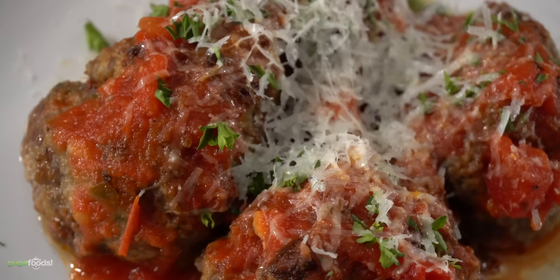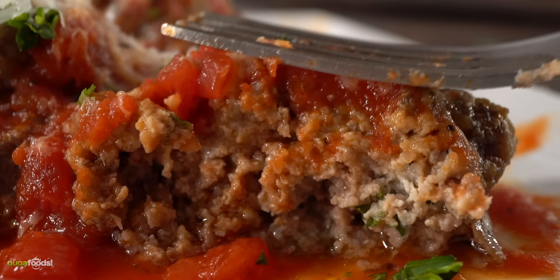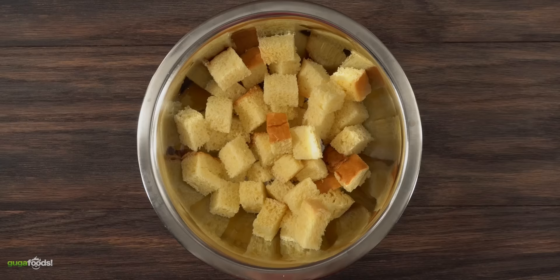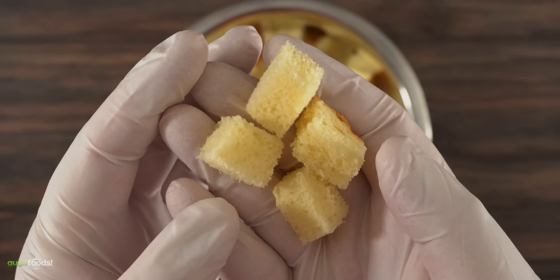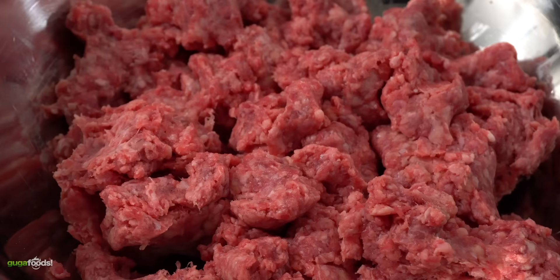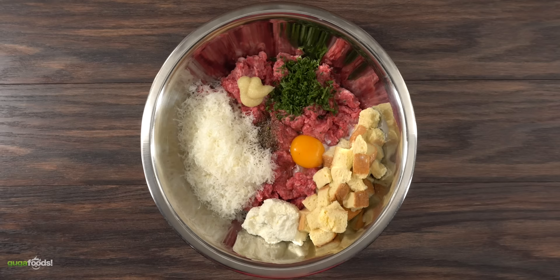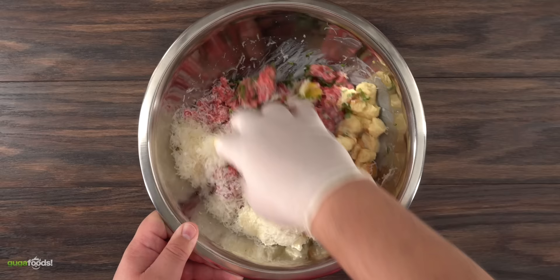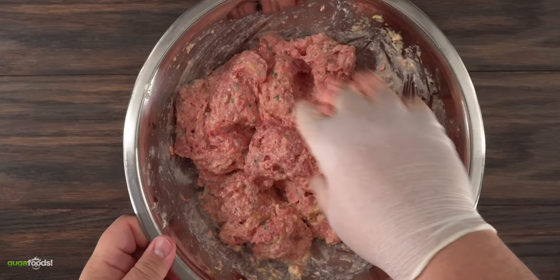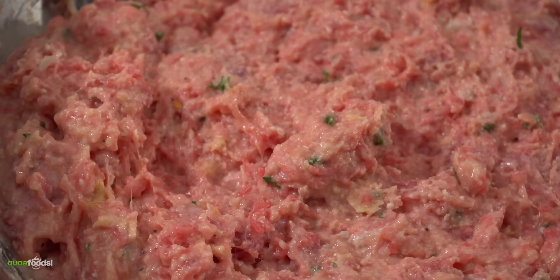A lot of people call these meatballs, but my family calls them meat cakes — because they're not round, and they're the best I've ever had. Start by soaking brioche buns in whole milk. I use 80/20 ground beef, then add one whole egg, parsley, pecorino cheese, ricotta, garlic paste, the soaked bread, black pepper, and salt. Mix everything thoroughly — treat it almost like a dough. You can also use a food processor. The mixture will have a tremendous amount of moisture, and that's what makes them so juicy.